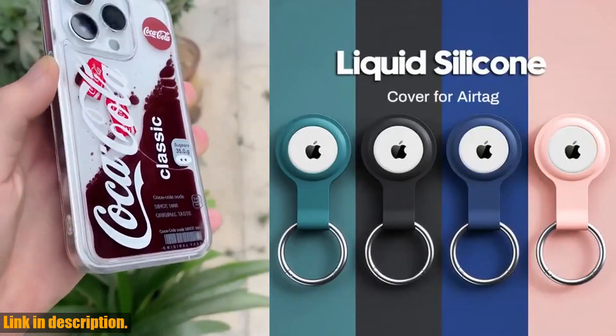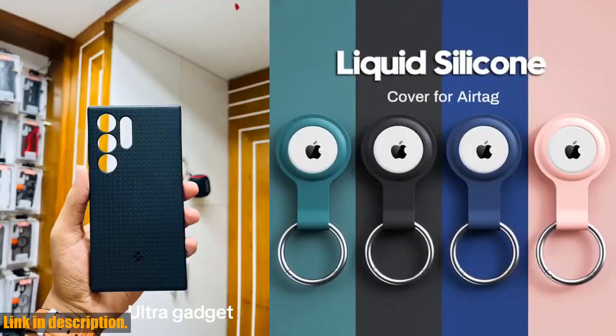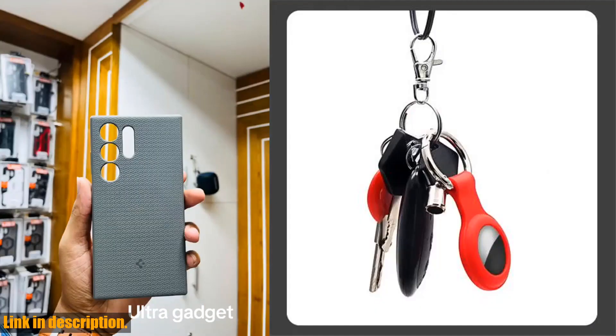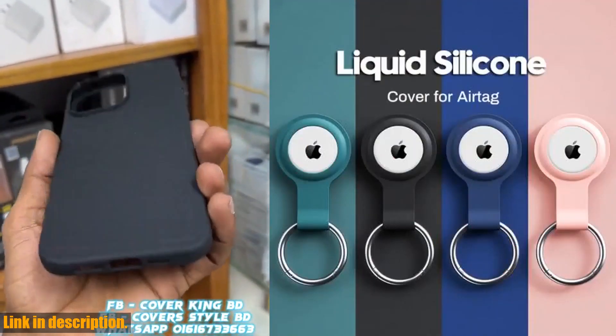So, why should you invest in this case? Well, if you're someone who values their belongings and wants to keep them safe and secure, this case is an absolute must-have. It's a small investment for a whole lot of peace of mind. If you're ready to take the next step in protecting your belongings, I've included a link in the description below where you can purchase this amazing case.